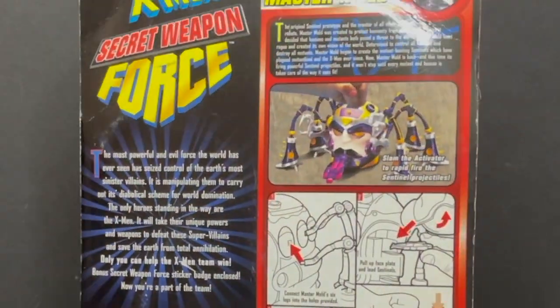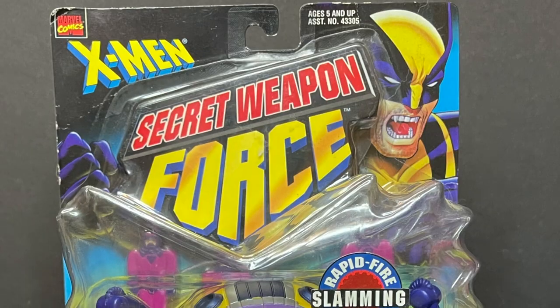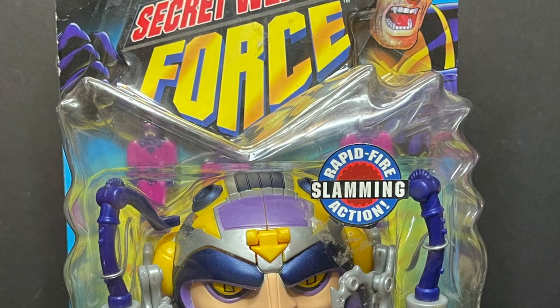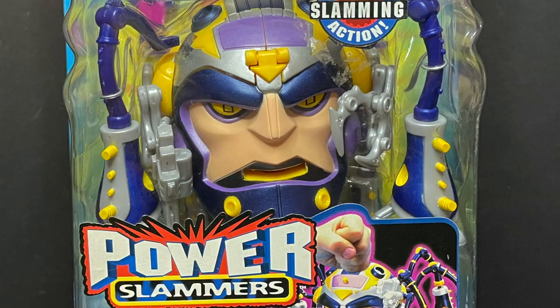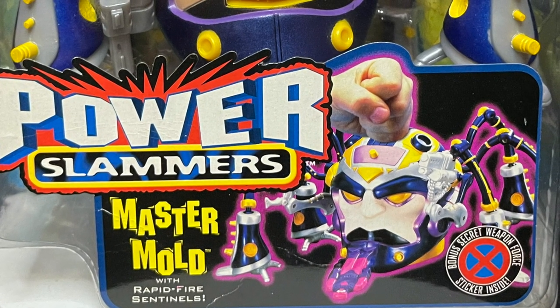Welcome back everyone, Toy Shiz here, and I'm back yet again to give you guys another retro shiz look back at the past. Today we're heading all the way back to 1998 for the X-Men Power Slammers Master Mold by Toy Biz.